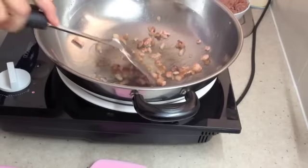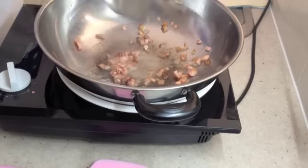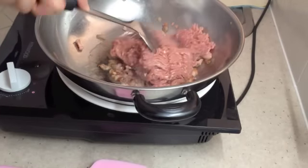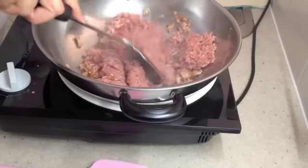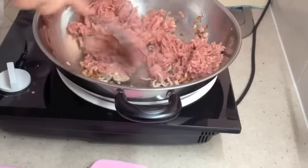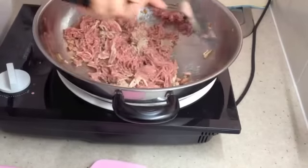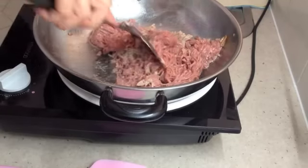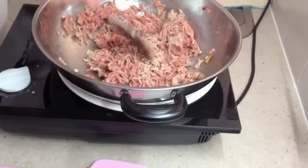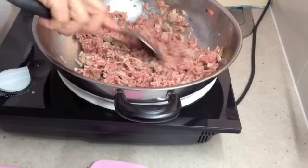Our ham fat has gone a bit crispy and rendered most of its fat, so now we are going to send in our meat. Stir that all around. Very lean meat, so we needed something there to stop it from sticking and getting too dry. Up the heat a bit so it doesn't stew. Best to break it up now before it starts to cook too much, because if you don't, it'll be in little clumps and be difficult to break up once it's already started to cook.